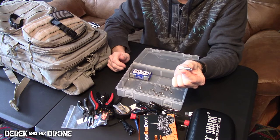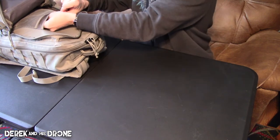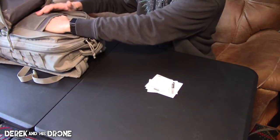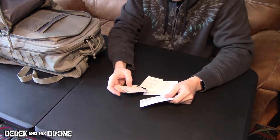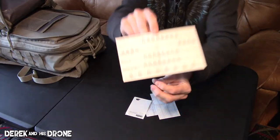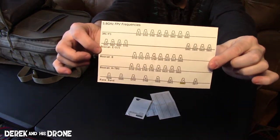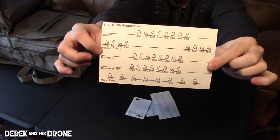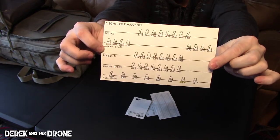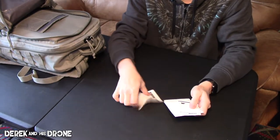There's another pouch here, and inside I keep some miscellaneous documentation. I have channel tables for VTXs, and also a printout visual guide showing how all the channels lay out. This can be really handy when you're flying with a bunch of people and you're trying to pick the bands that everyone should be on. Just some miscellaneous documentation to hopefully make life go easier.